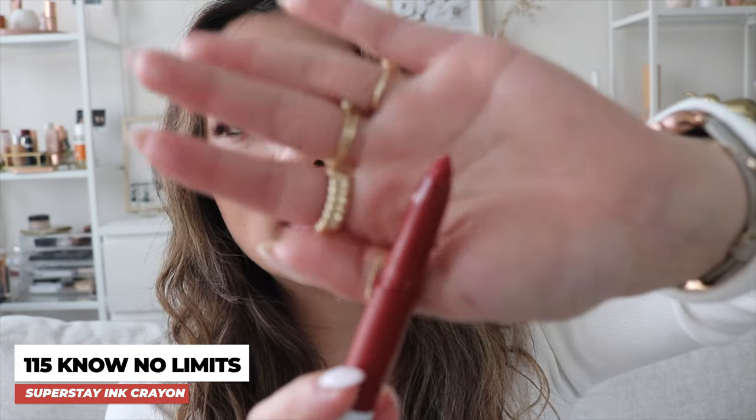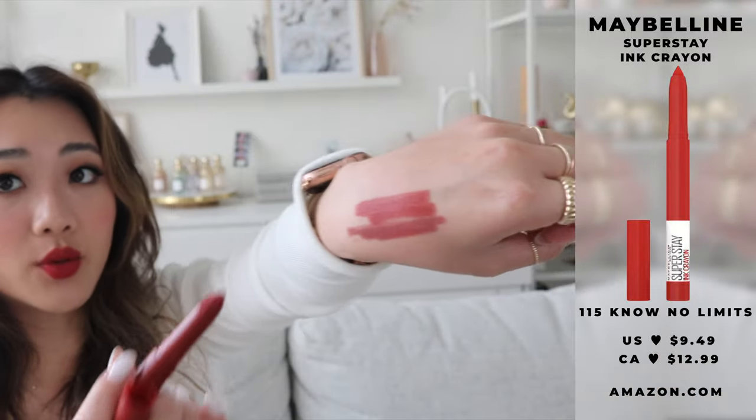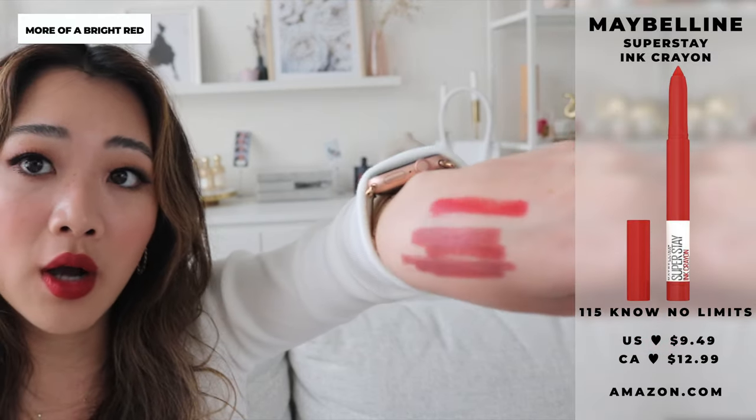The last color I'm going to be trying in the Superstay is 115 and it is called No Limits. This is what the color looks like. It's more literally like a crayon — it has a pointy end rather than the flat one like the last lipstick we tried. This is what the swatch looks like against the other three colors. I feel like it's quite similar to the second color, but this one is a little bit more on the redder side.